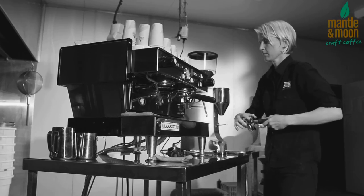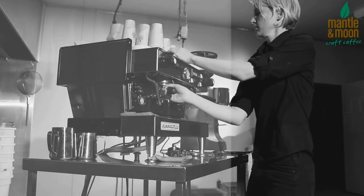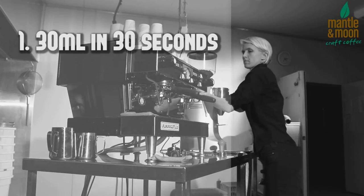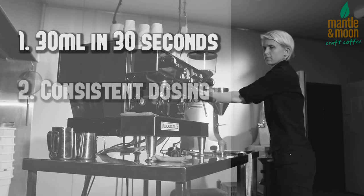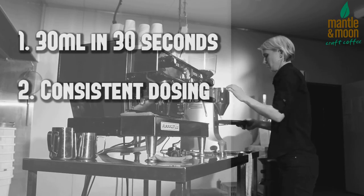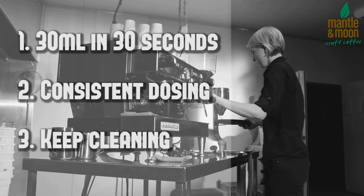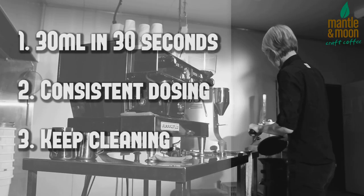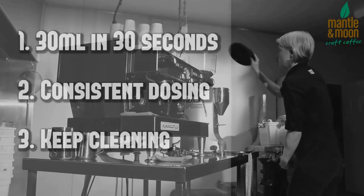Three key points to remember about setting the grind. Number one: 30 mils in 30 seconds is the guide for an optimum extraction. Number two: consistent dosing of the basket from one shot to the next. And number three: keep cleaning. Making coffee makes a mess, and it is more efficient to tidy as you go than to work in a mess — it also makes it easier at the end of the day.